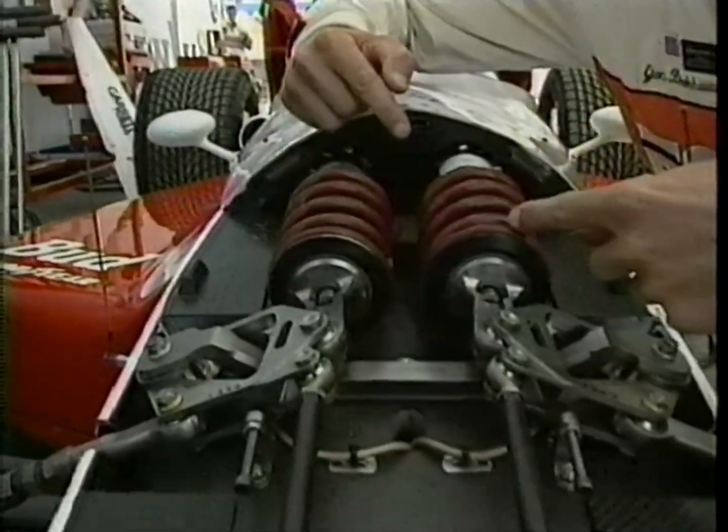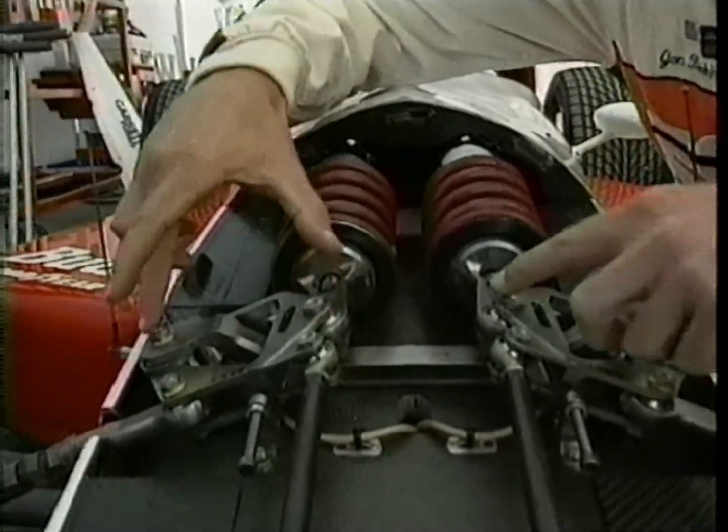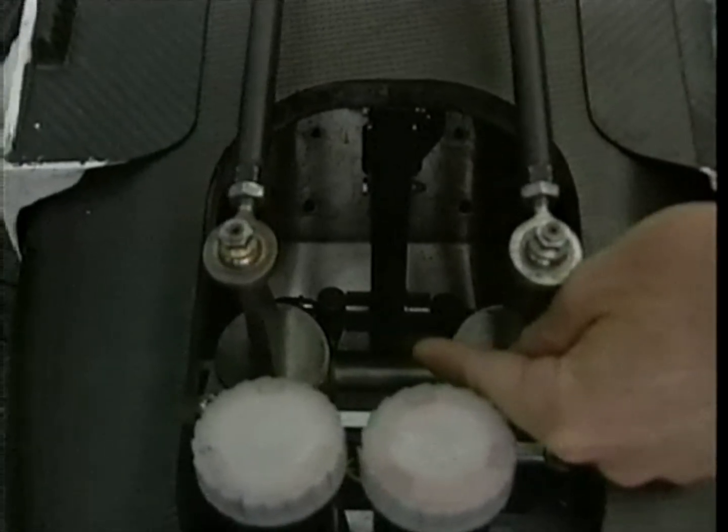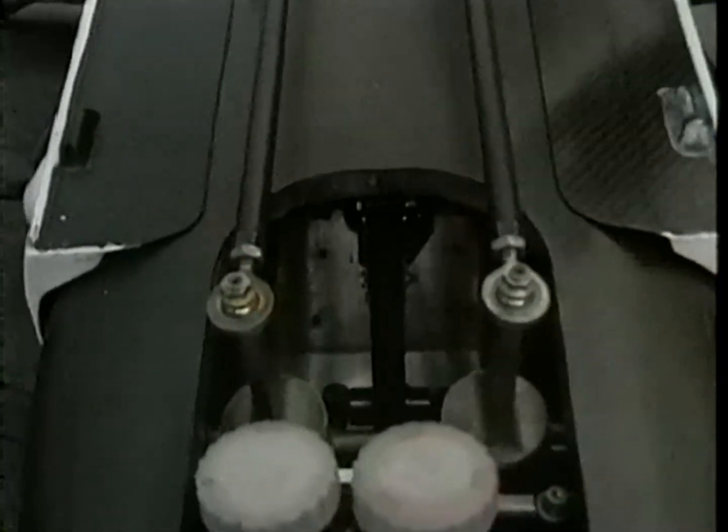As the car would have a tendency to lean as you would come into a corner, this spring would compress, this one would droop, so therefore this would come up and this would come down. If you were to tie the two together with these rods, if it would roll, it would try and flex or twist the actual anti-roll bar. The stiffer that is, the more resistance, the less roll.